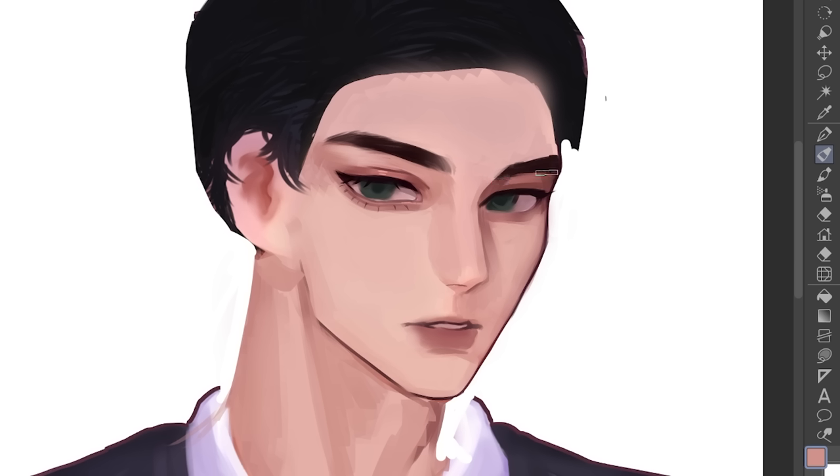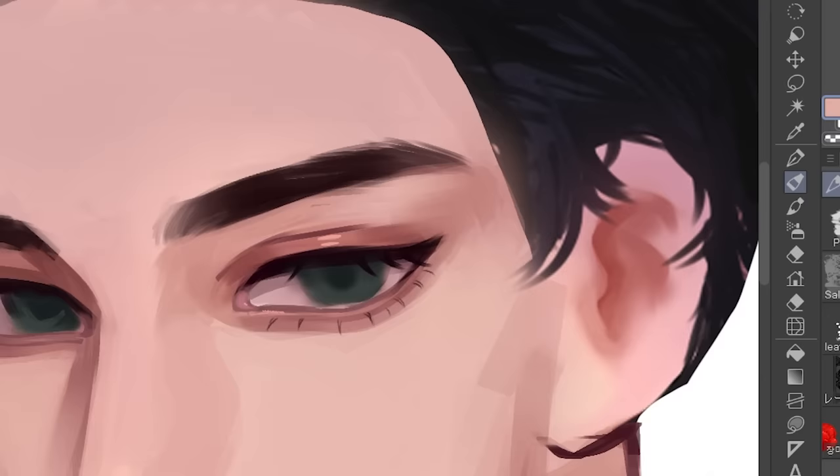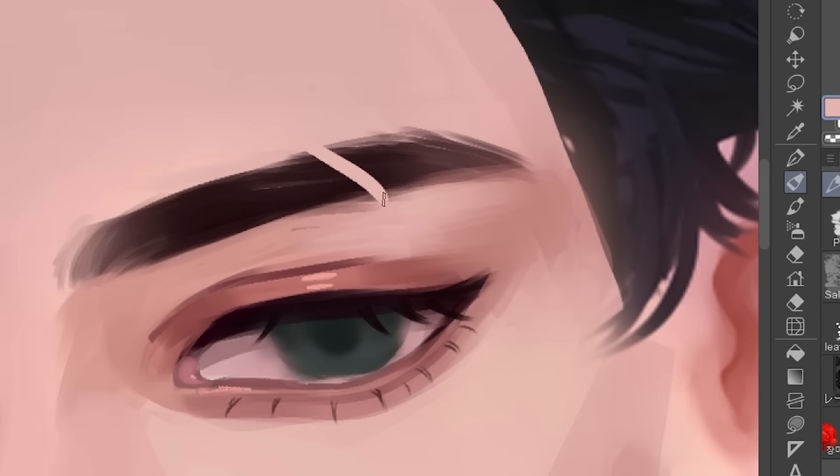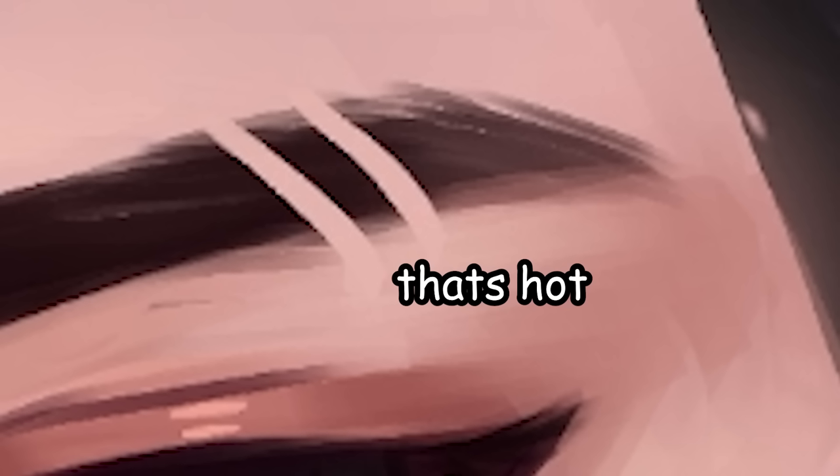Now going back, let's add a deeper color for those lips. I had a sudden strong urge to add stripes on his eyebrows. Tell me I'm not the only one who finds this super hot — like, stripes. That's hot.